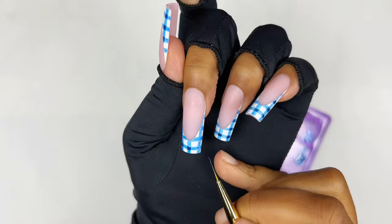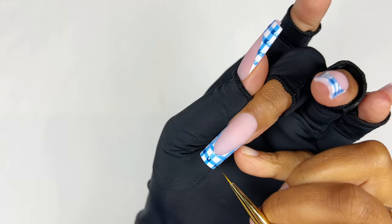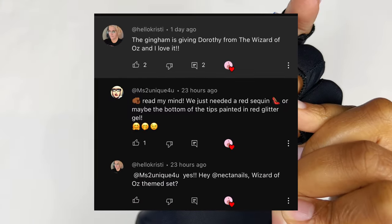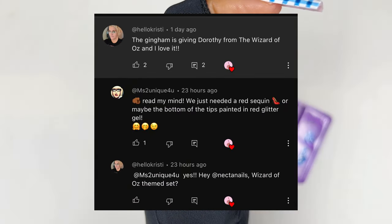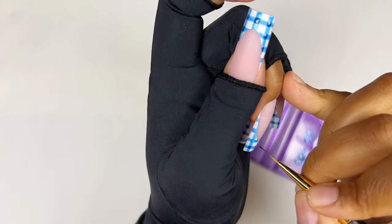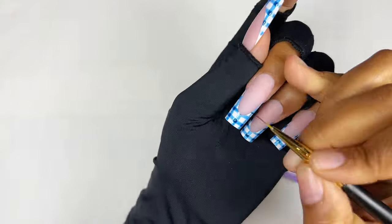I shared this design over my community post. Christy and Stephanie both mentioned that this design was kind of giving Dorothy from The Wizard of Oz. Stephanie said if maybe the nails had a red bottom it would resemble her shoes — I really think that would be such a great idea. I'll definitely consider doing a Wizard of Oz theme set.